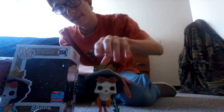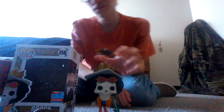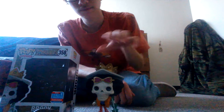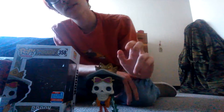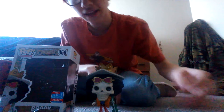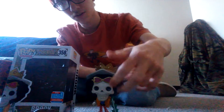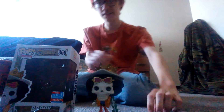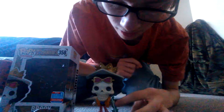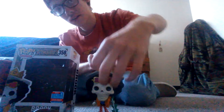Review of the One Piece Brook Funko Pop. Pretty good pop overall. What I like is the metallic crown on his head and the glasses. The skull face looks great — it actually looks very cool. The guitar that he's holding is pretty cool too, and I also like the jacket and scarf.